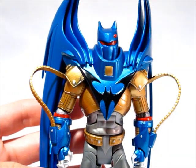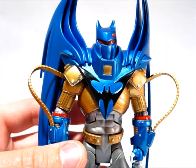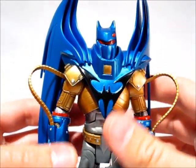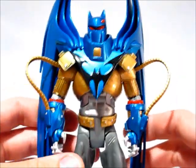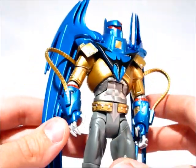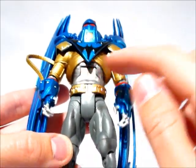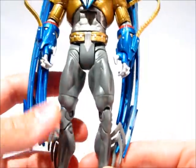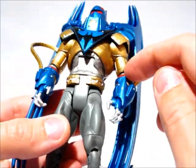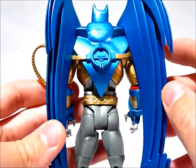He stands at seven inches tall, so at the head he's actually like seven and a half to eight inches at the wings or whatever you call those, so he's got really good size to him. The paint on him is really nice — all the blues are nice and metallic and pearly, the gold's metallic, the silver part of the torso is metallic, the gray on the legs is shaded nicely, and the red's glossy right up there. So the paint apps are really nice.